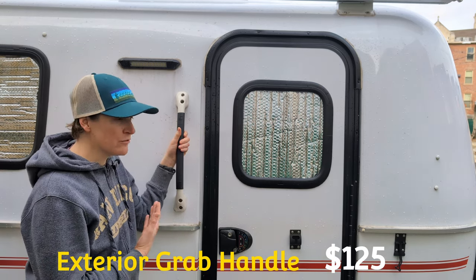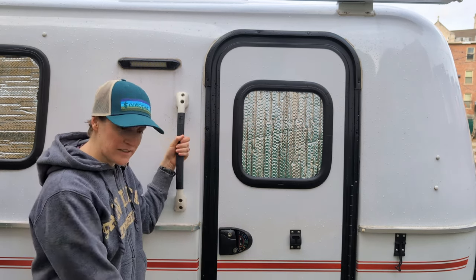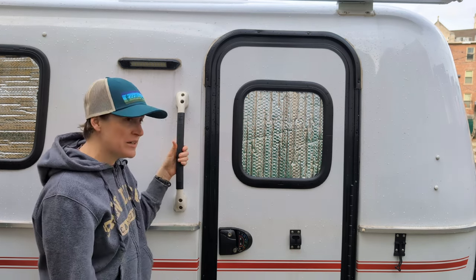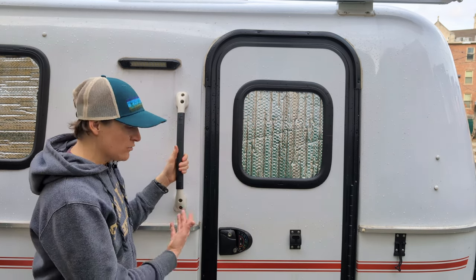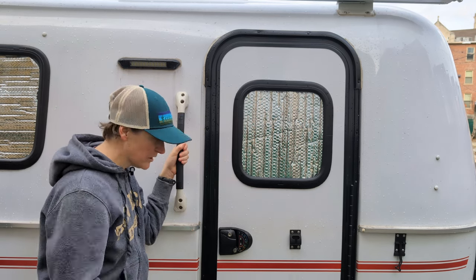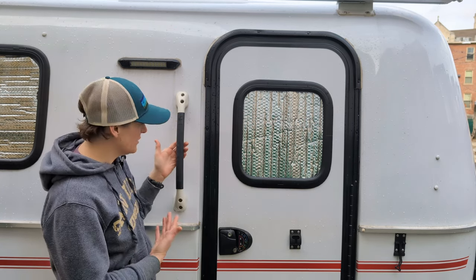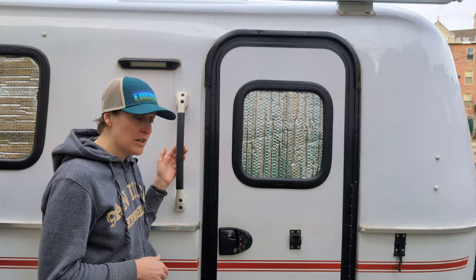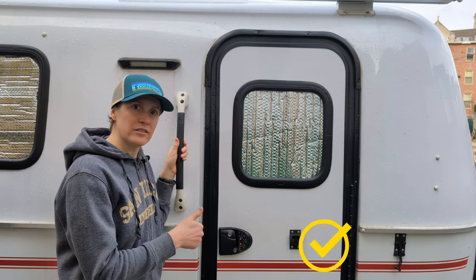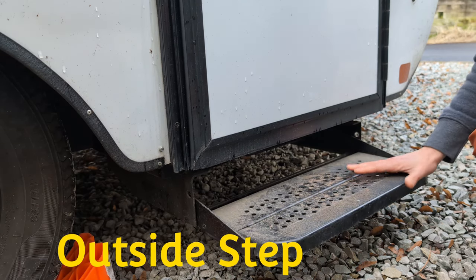For the exterior grab handle, I initially thought there was no way I'd pay $125 for that — I've got the step. But it turns out I don't actually deploy the step very often, and I end up using this grab handle every single trip, whether I'm going in with an armful of food or stepping out carefully. I honestly didn't think I would use it this much. Surprisingly, this exterior grab handle is a hard yes.